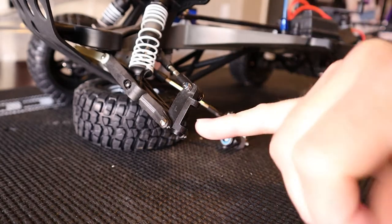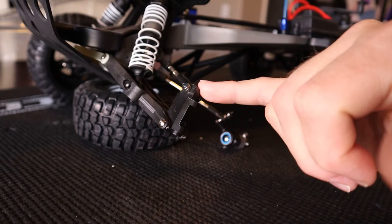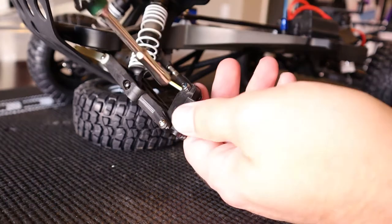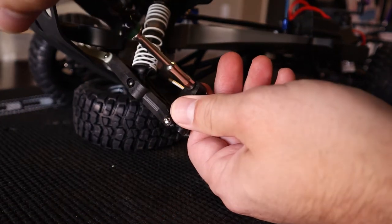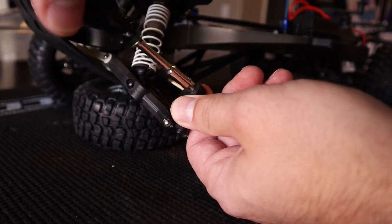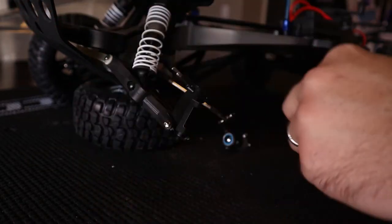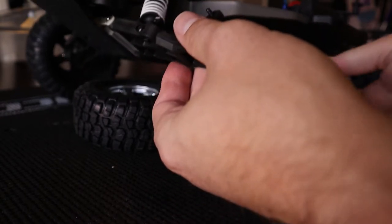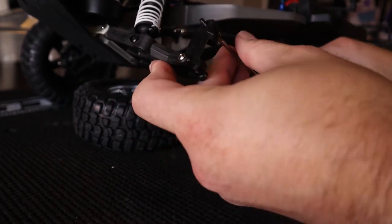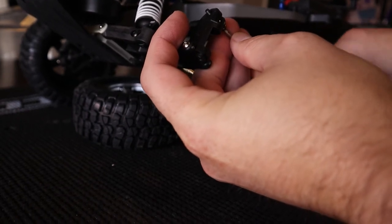As soon as you pull the pin out, the whole steering block assembly pulls away from it. Now you've got real easy access because it's basically just like doing your rear hub carrier at this point. You got your lower pivot point here and then your upper camber link there that you got to pull off. We are going to start at the top — you've got the nut capturing the bolt here. Let's pull that nut off with a 5.5mm driver.